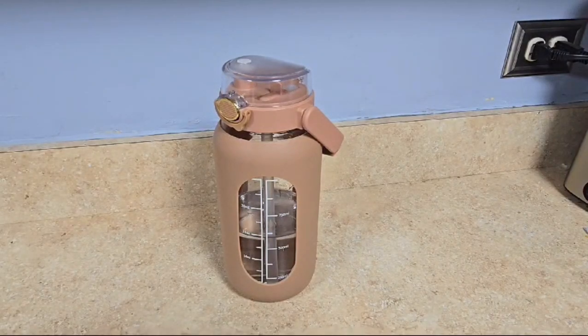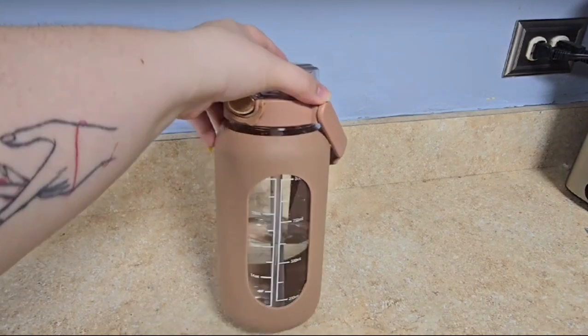Hey everyone, this is Sol from Sandochka, and today we're going to be looking at the Chunmo water bottle. This is a glass water bottle that can hold up to 42 ounces of liquid.